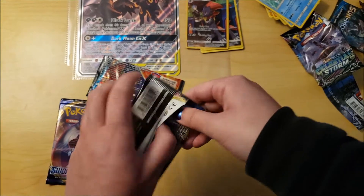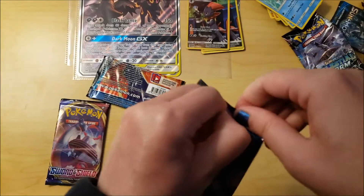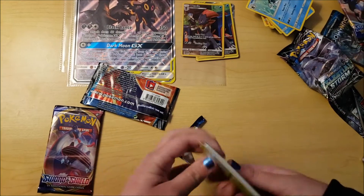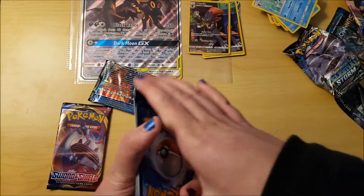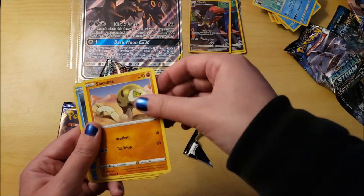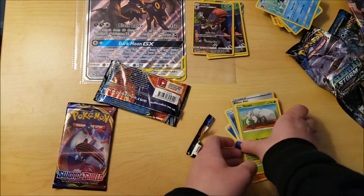Next up is Sword and Shield - that was hard to open. Code card to the side - one two three four. Water type energy. Oh, he looks awesome! Rillaboom, Eldegoss, Air Balloon, Froslass, Joltik, Silicobra, Blipbug, Goldeen, some kind of holo or reverse holo, Rotom Bike, Durant - and then we have one more pack to open.